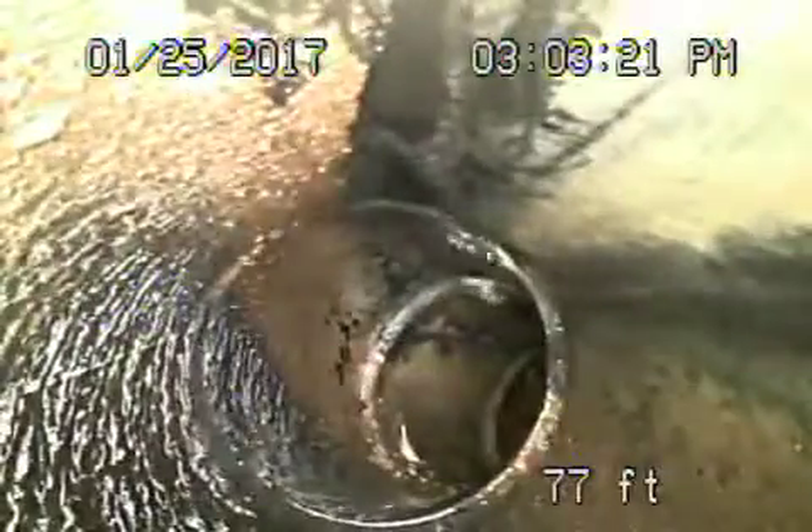Let's pull the camera back. It's all ABS because we're going to continue running the camera from another clean-out down the hill. All ABS is running under the main house — this all looks in good condition under the back house.